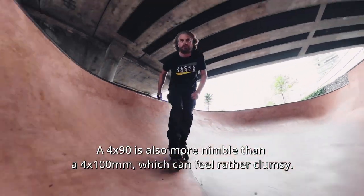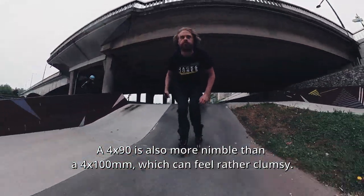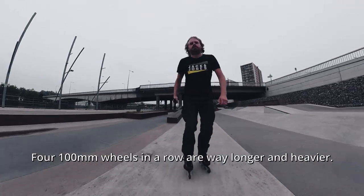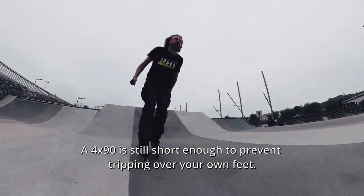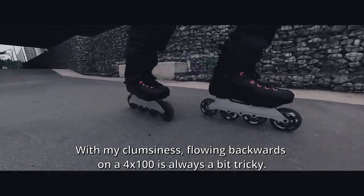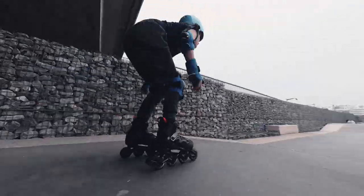A 4x90 is also more nimble than a 4x100, which can feel rather clumsy. Four 100mm wheels in a row are way longer and heavier. A 4x90 is still short enough to prevent tripping over your own feet. With my clumsiness, flowing backwards on a 4x100 is always a bit tricky.